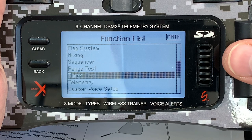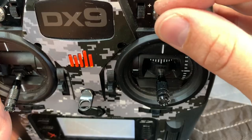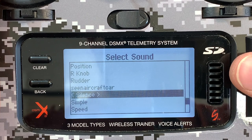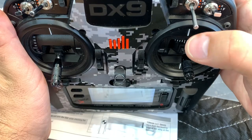I make good use of my transmitter's custom voice alert feature. Just select add new sound event, flip the switch you want to trip the voice alert, then assign what alert you want to hear. Since I'm only using the plane's safe feature for instances of losing orientation in flight — a kind of panic situation — I'm selecting panic recovery.